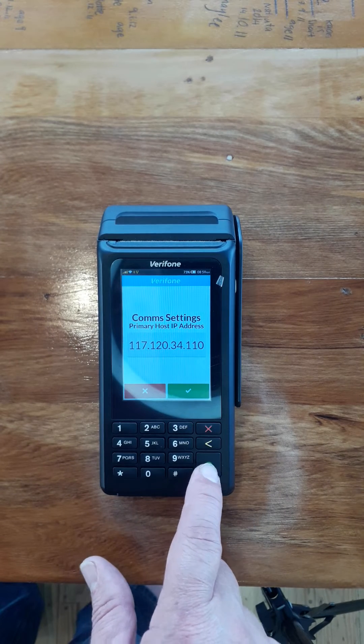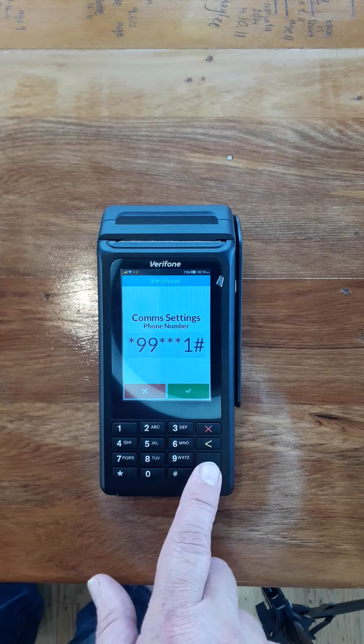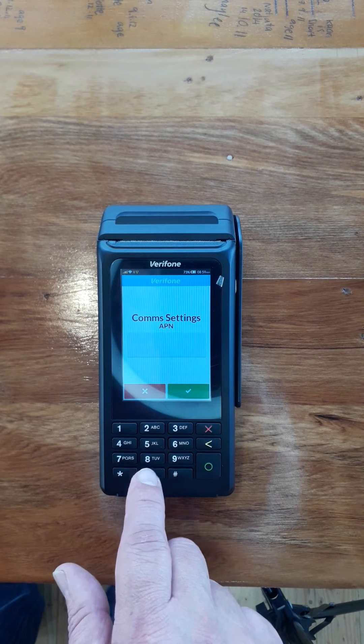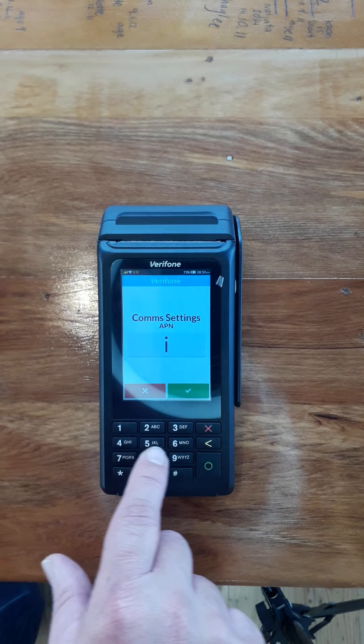I'm going to leave these IP addresses as-is and leave the phone number as-is. When it comes to APN for the Spark SIM card, we're going to type in 'internet'. We can do this by pressing the buttons until we get to the right one.